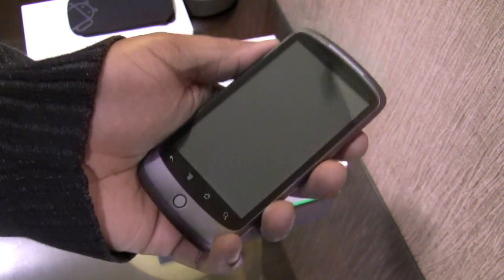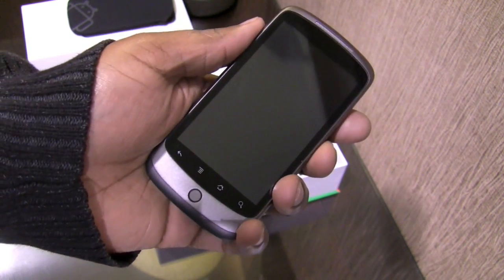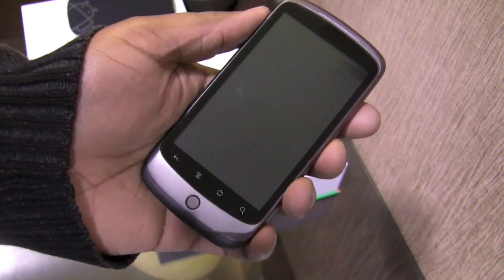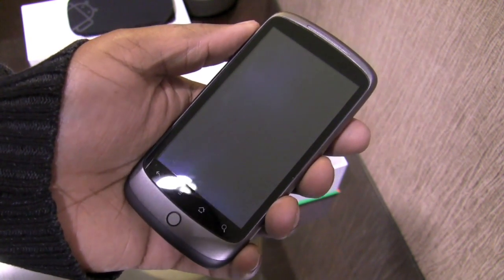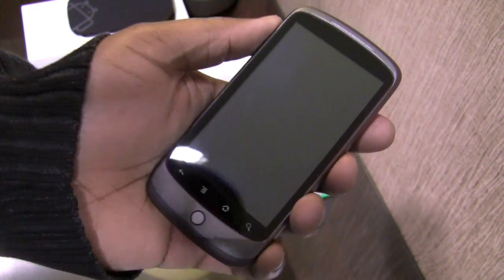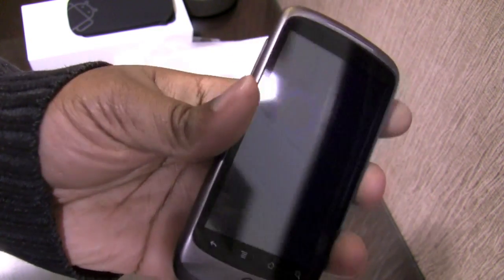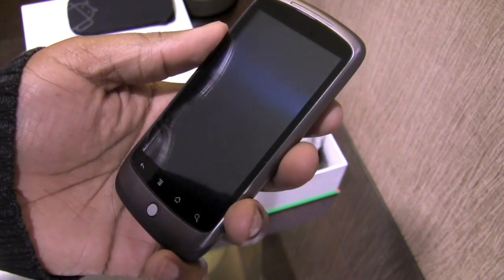Another great thing about getting this Nexus One on March 2nd, 2010, is that March 2nd happens to be my birthday. I am 29 on this specific date. So to turn 29 and receive my first Android device feels pretty good, to be honest with you.